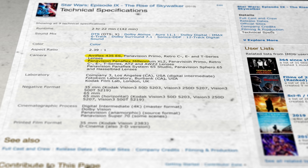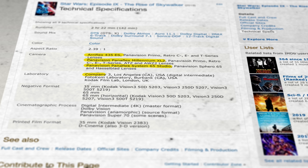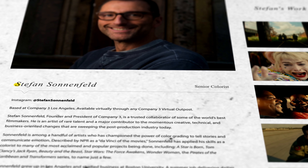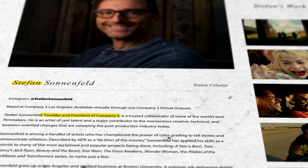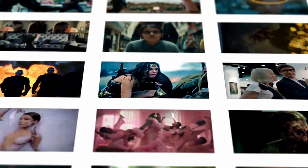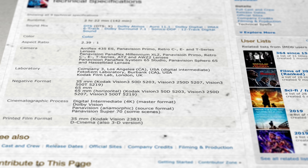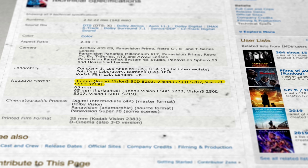Before we jump right in, let's look at some cool facts behind the color grading on this film. It's shot by ARRI Alexa and Panavision cameras, graded by the one and only Company Three, specifically by Stefan — he's the founder and president of Company Three. His looks are by far the hardest to recreate. I personally think he's one of the best colorists in the world. The negatives they used were 5203, 5207, and 5219.